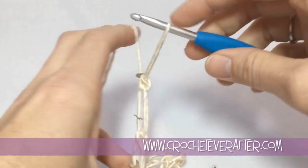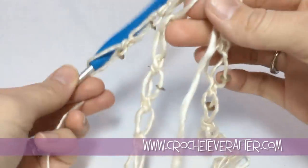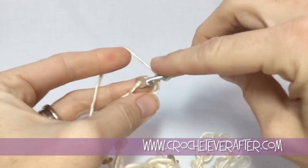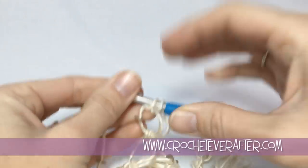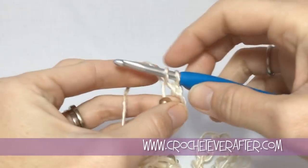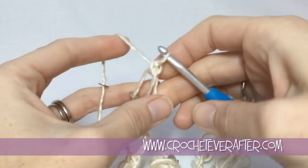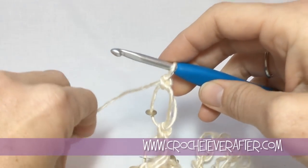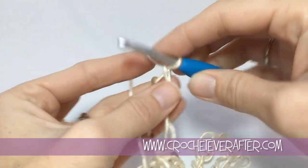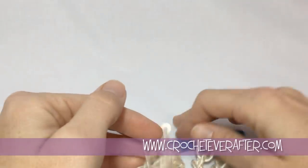I'm going to keep doing these Solomon knots. Since I did 18 last time, I'm probably going to do about 20. I'll see how that looks when it's all the way around — I might do 22. It's totally up to you how many strands you want, how long you want them to be, how different you want each strand to be. You can do one really short one and one really long one, however you want. I'll go ahead and go around and then meet up with you at the end to show you how many loops I put in.